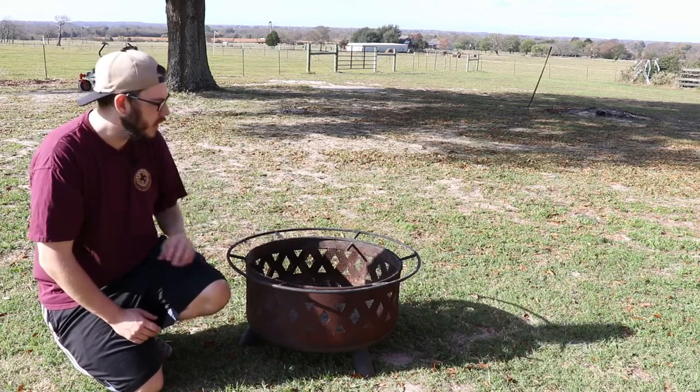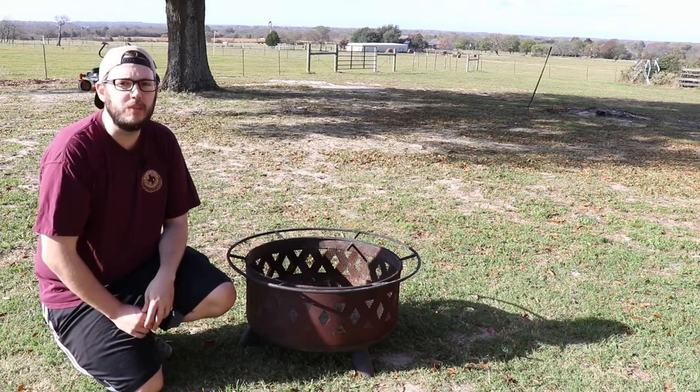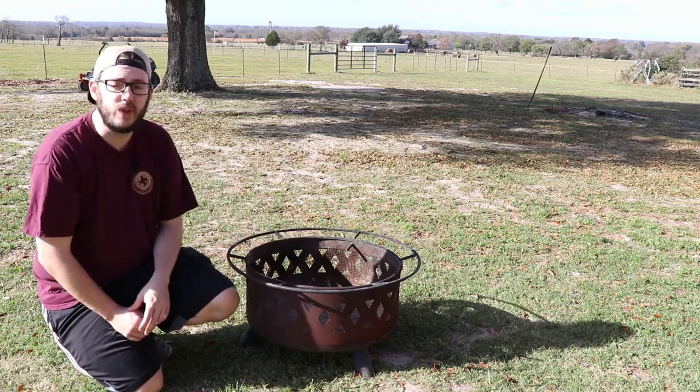Other than that, you just want to keep it as dry as you can. Obviously it's an outdoor pit, but they do sell covers that you could cover it with.